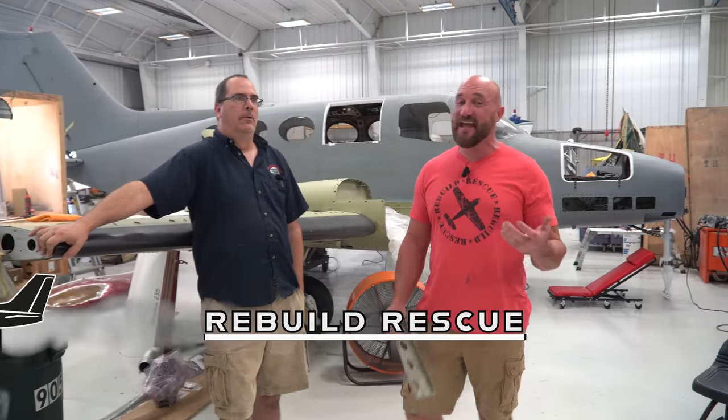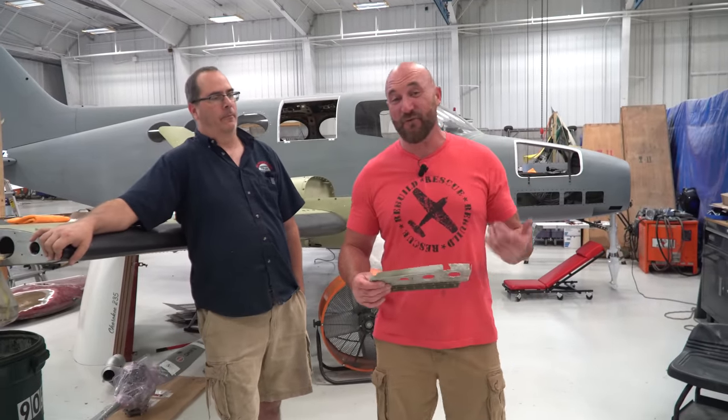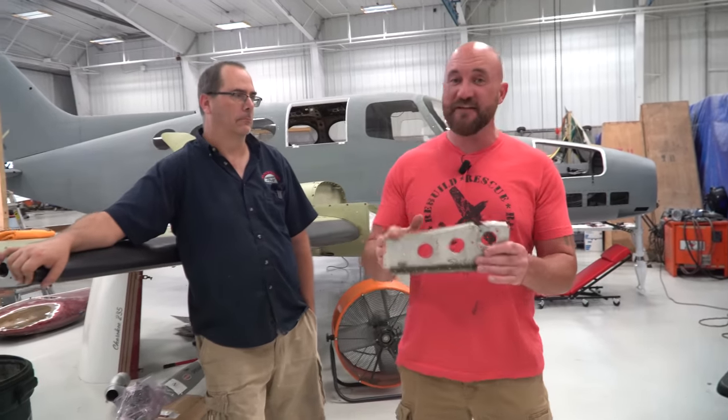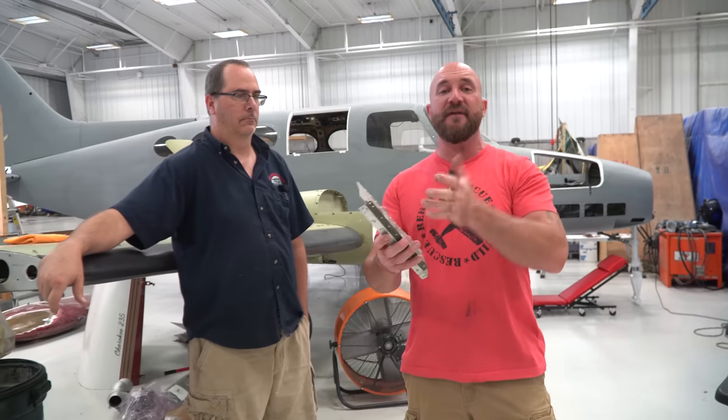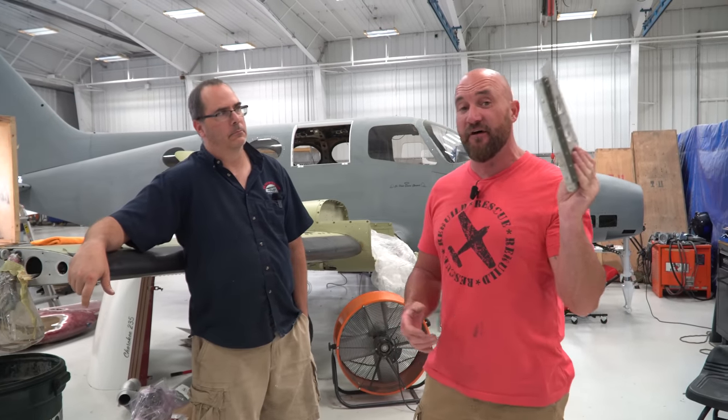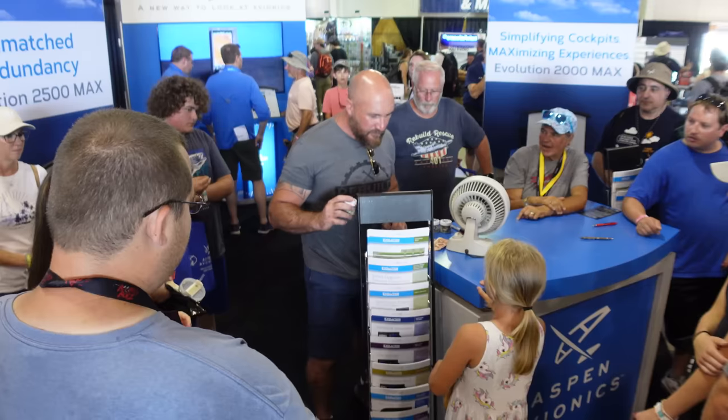Welcome back to Rebuild Rescue! We're here in the hangar with a lot of work to do on the 401, including mounting this bracket. We finally got this bracket — had to search high and low for it. This thing got bent, whether it had a gear-up or something happened. Glad we found it, we're gonna get it all fixed up. Thank you guys for joining us this week.